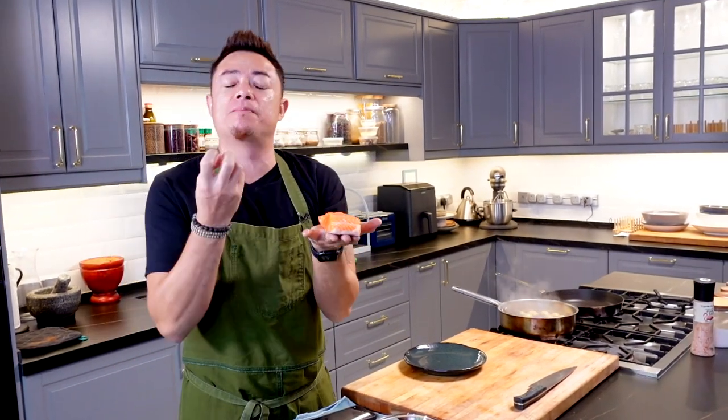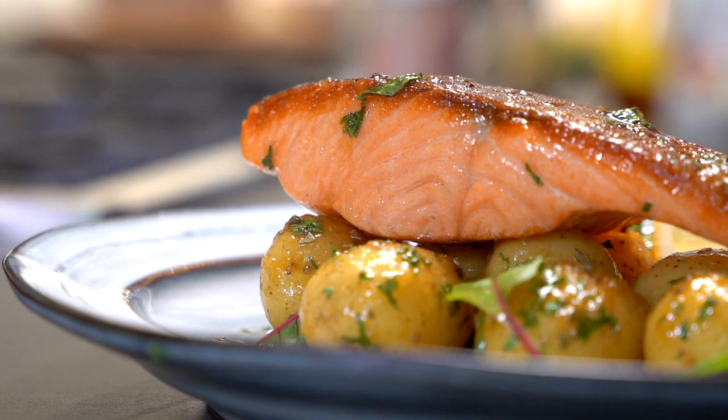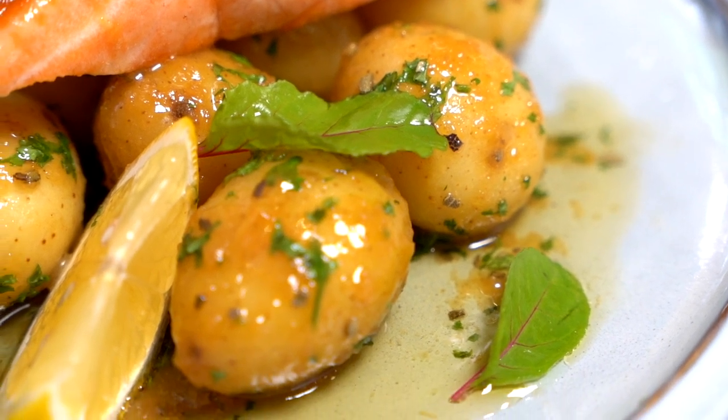Hi guys, so today we're making pan seared salmon together with baby potatoes and a nice butter honey mustard sauce. Crispy skin, flaky salmon, rich, nice cute little baby potatoes, a sauce that's buttery, rich, decadent. What more could you want from seared salmon? Let's go.